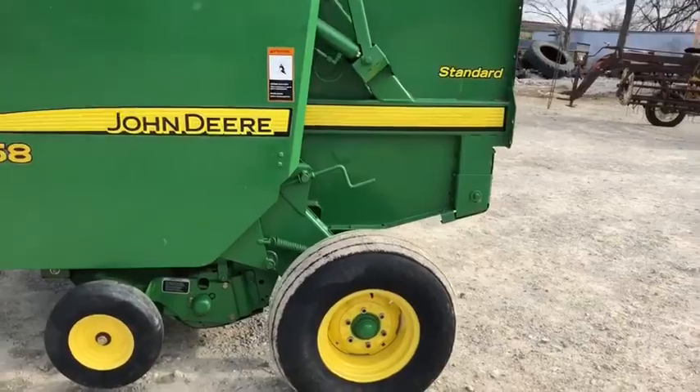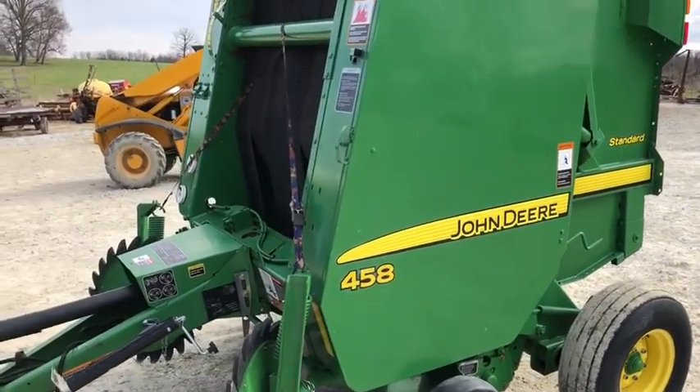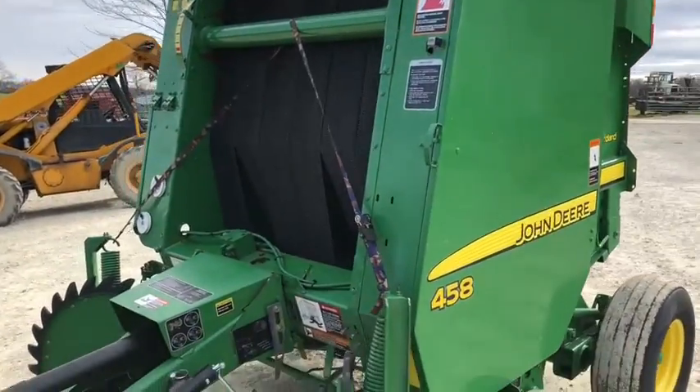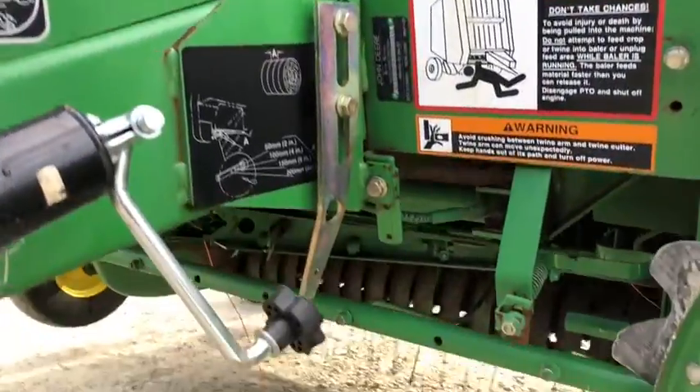Super clean on the outside. You can see the baler — it's a 458. There again are your gathering wheels. There's a strap on there to hold those gathering wheels up, and there's a bracket missing — we'll make sure we show you that.